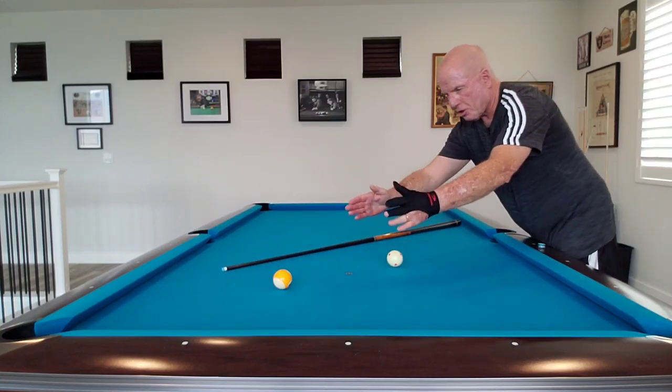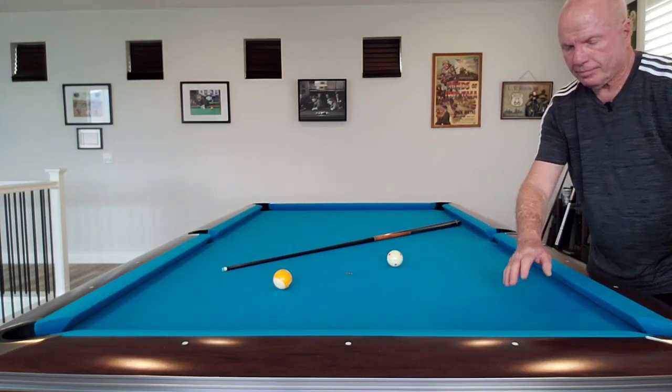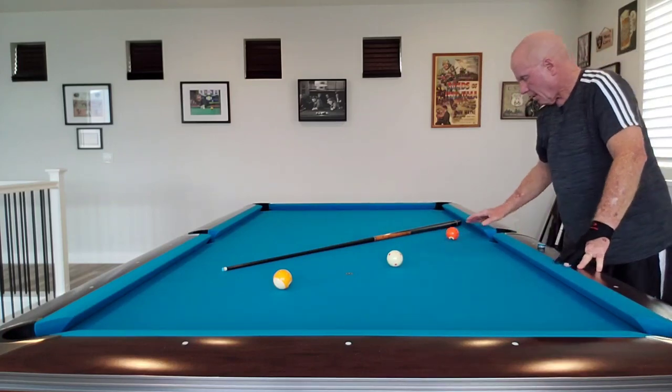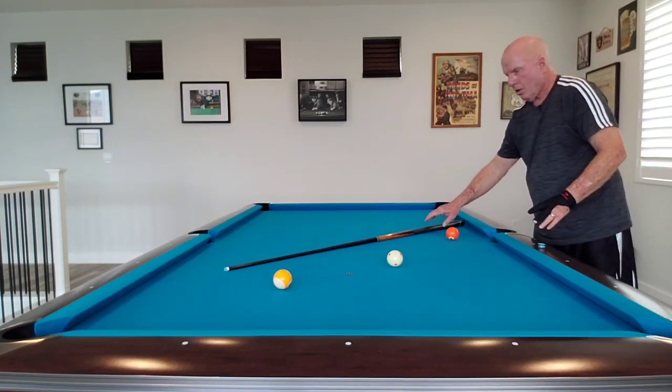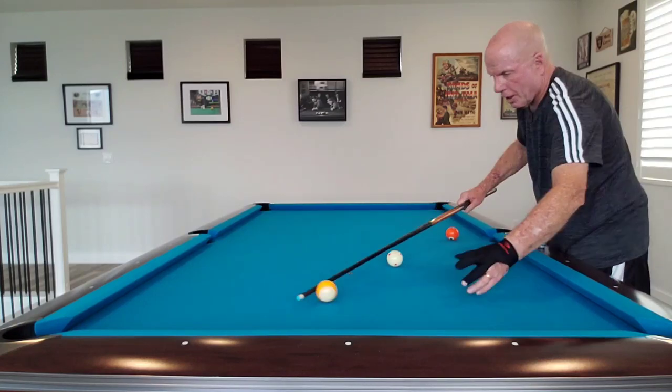You can set up little shots like this and practice pulling the cue ball over here for maybe position on a ball on the side, or you can set up stun shots in the side pocket — which brings me to another point I forgot to show.